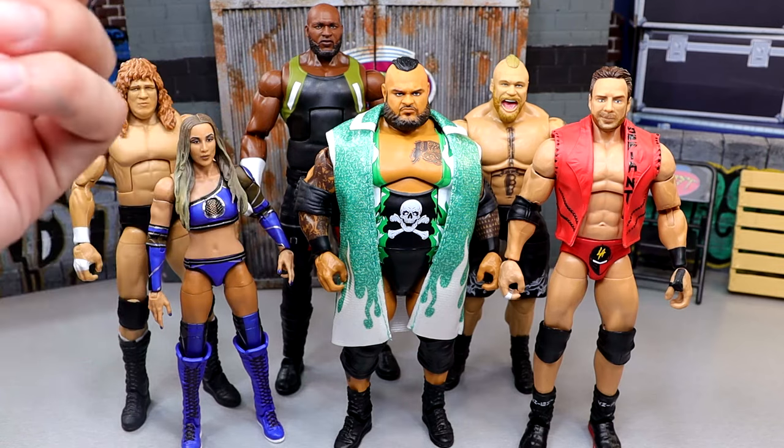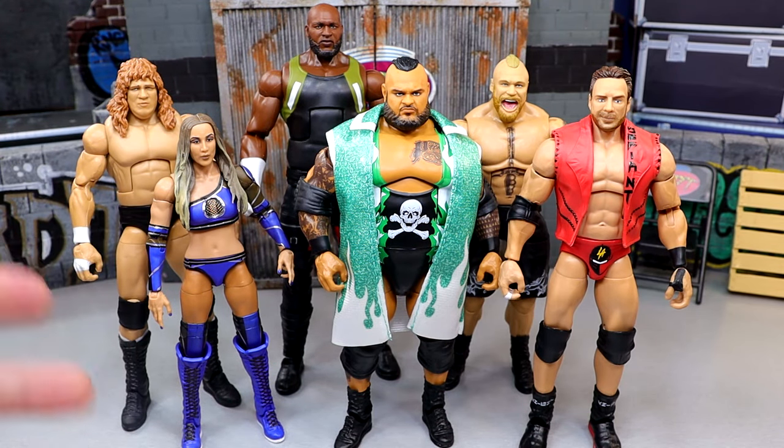We've seen 100 Brocks, we've seen Omos before, we've seen Bronson Reed. Terry Gordy and Chelsea Green are what they are. But the LA Knight figure, for the most part, will be the hottest in the set when it hits the retail shelves.